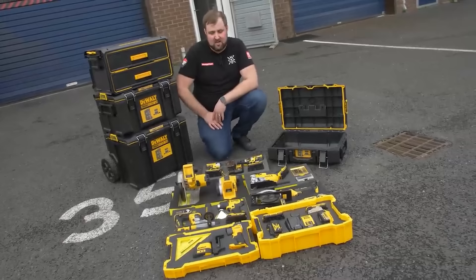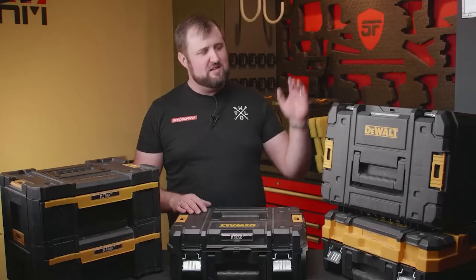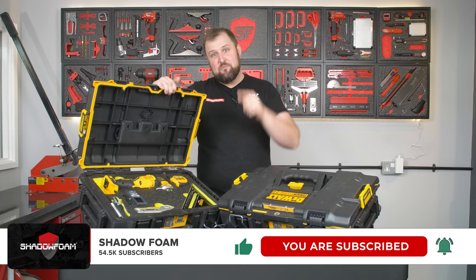If you like this video, go back and watch some of our other DeWalt videos. We've done every one of the boxes that they make — the Tough System drawers, the other Tough System boxes, the T-Stacks. We've also done the Stanley Pro Stacks, which are interchangeable. So go watch that playlist and check out those videos. Make sure you subscribe to the channel, click the bell icon so you don't miss any of our future videos, and we'll see you in the next one.